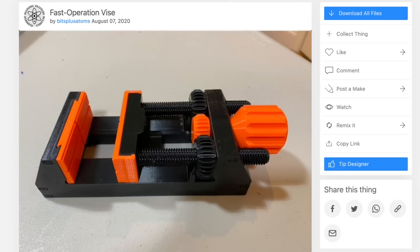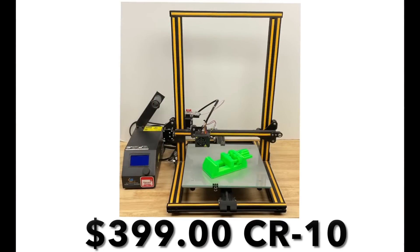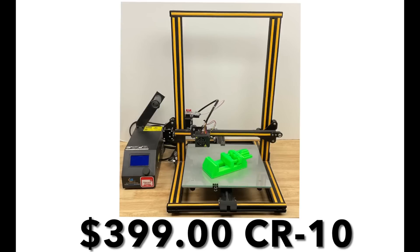User Bits Plus Atoms on Thingiverse improved it to make it move a lot faster. So I want to print a new one that has those improvements, which is really just changing the thread pitch. Five years ago I printed it on my CR10 — my first Creality printer, which cost about $400 back then. I did it as two separate files, and because I did them back-to-back on one printer it took 17 hours.